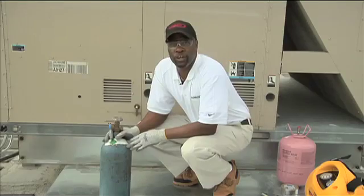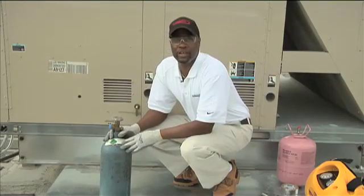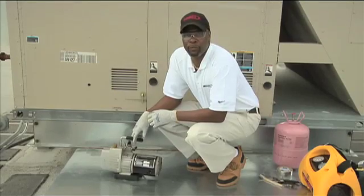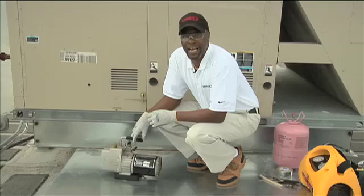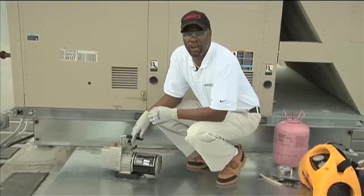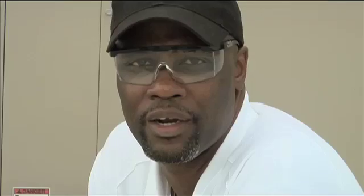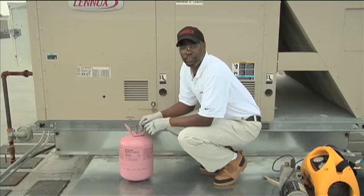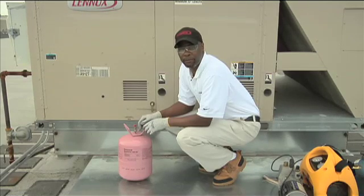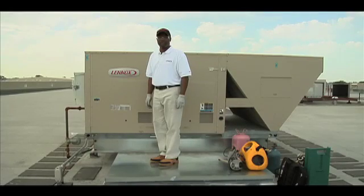Once the repair is complete, install a new filter dryer and then pressurize the system with nitrogen to ensure that the leak is repaired. Once you confirm the leak has been properly repaired and the nitrogen held for about 30 minutes, blow down the nitrogen and install a vacuum pump to pull the unit down to 500 microns. Now that the unit has been fully evacuated, charge the system with R-410A refrigerant using the nameplate on the side of the unit. After the repairs are made, return the unit to normal operation.